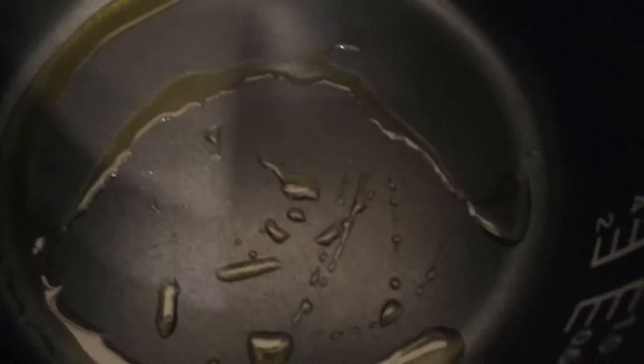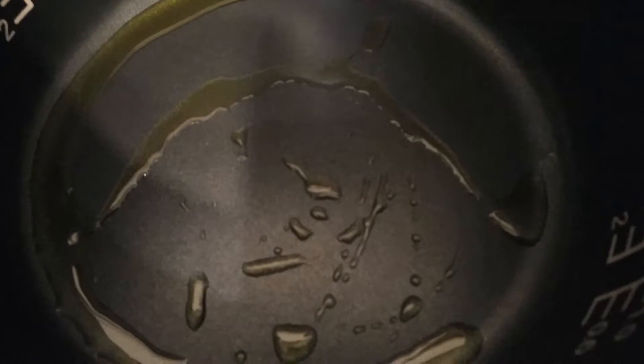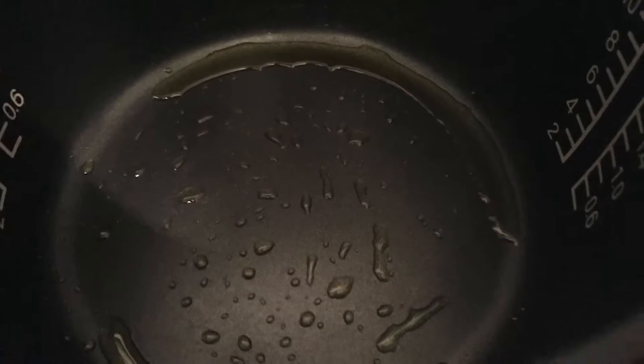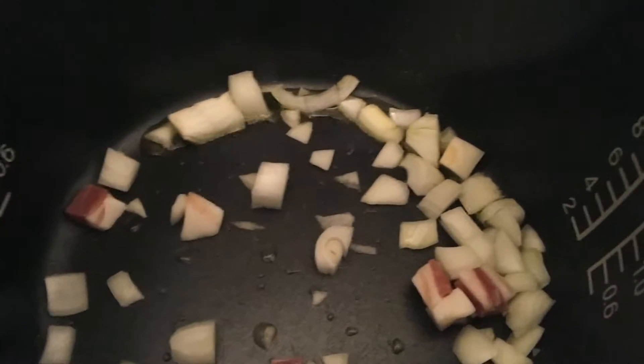I've put oil in here after allowing it to heat up for a little bit. Once this oil is good and hot, I'm going to start adding in my ingredients. Now that the oil is hot, we put in our onion as well as our pancetta.